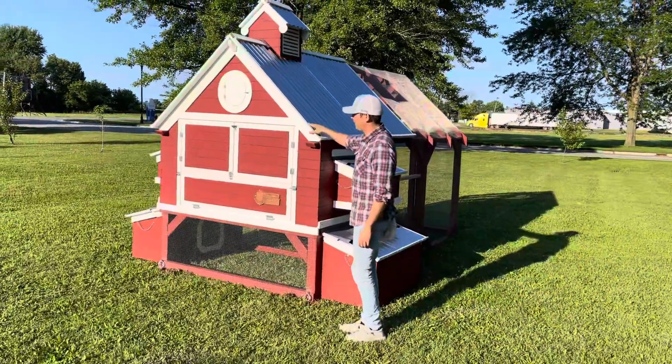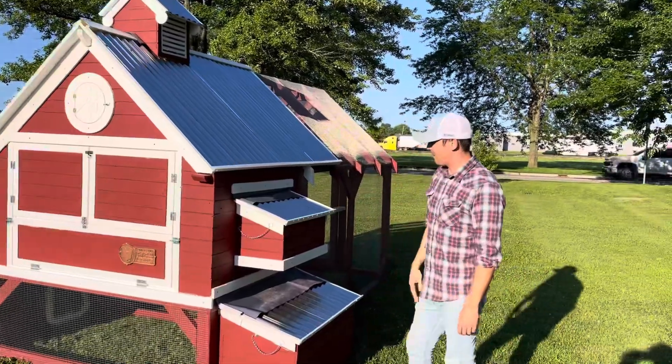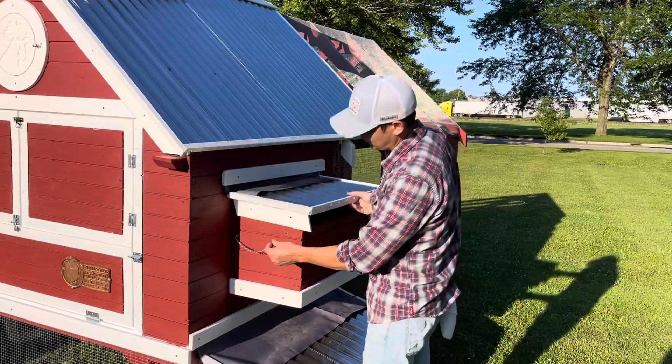So we've got the standard deep litter here. This is 12 foot long. You've got the partial covered roof, the nesting boxes. We have pins here that you just pull — this keeps it predator proof. You can lift this up and you've got two nesting boxes inside each one.